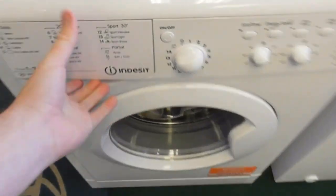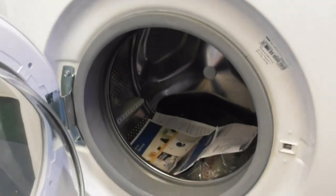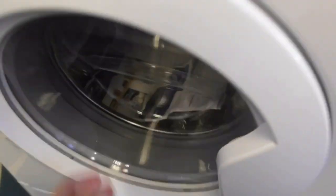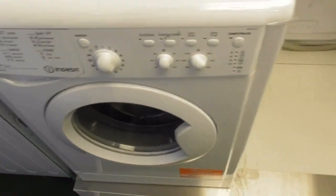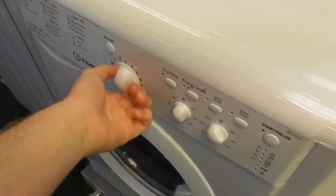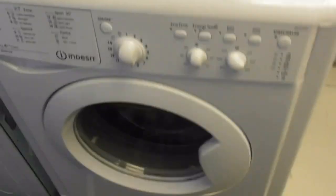Behind me we've got another Indesit — a 10 KW AA class water balance washing machine. So there are two Indesit washing machines here — the Indesit washer dryers have gone. This one's a 10 KW 6 Motion and that one over there is a 7 KW 6 Motion.